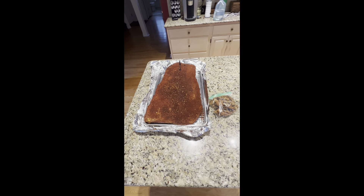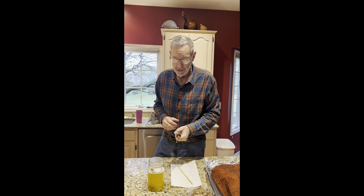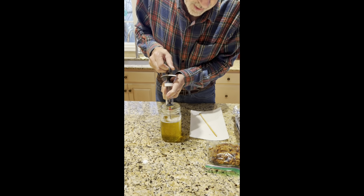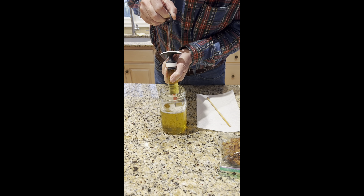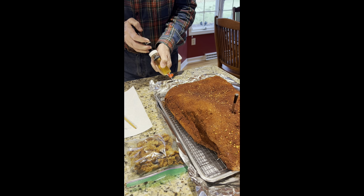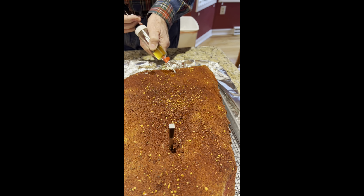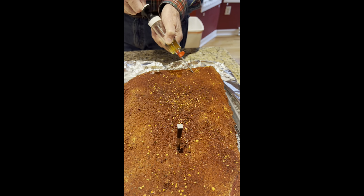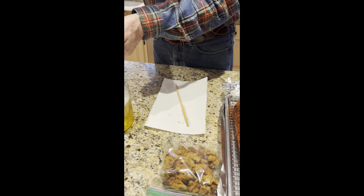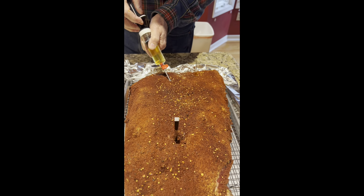I've got the Kamado starting up and I'm getting ready to get this on the grill in about a half an hour or so. I'm starting with an OXO meat injector — I think my best friend Michael got me that. This is the tallow I made yesterday — pure beef fat. I'm injecting it into the point. I learned this from Spoken Dad BBQ; I'm following his entire instructions, setting up the Kamado and injecting the tallow.